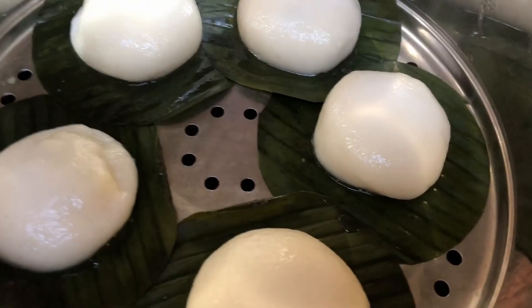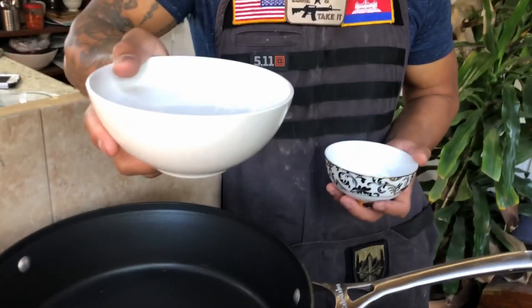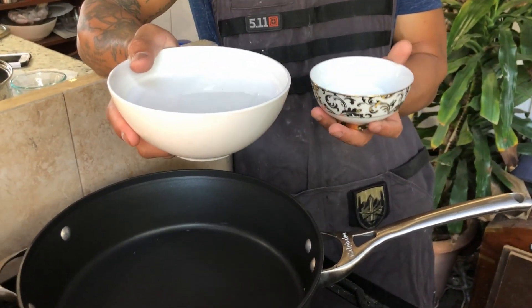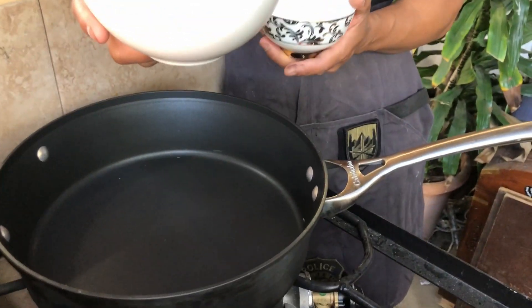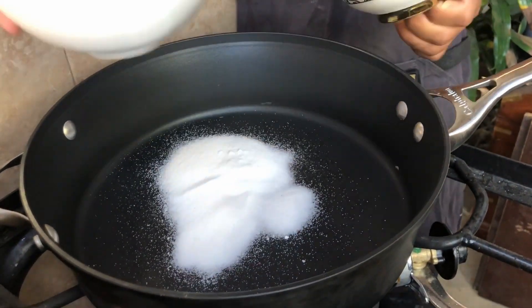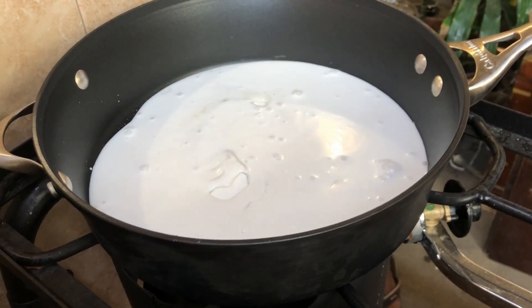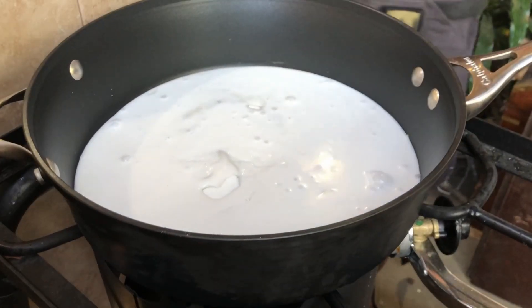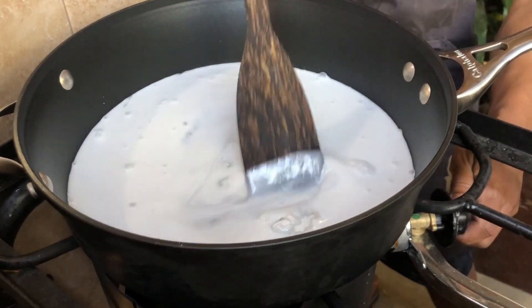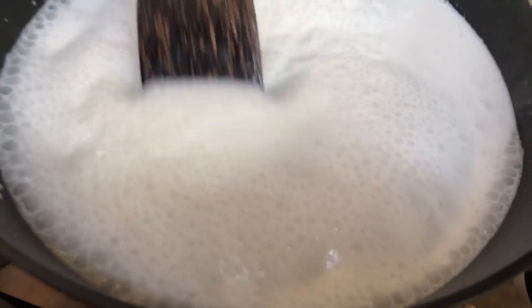Next, heat up your saucepan and pour two cups of coconut milk, three tablespoons of sugar, and half a teaspoon of salt. Mix it and bring it to a boil, then add green onion, stir, and turn off the heat.